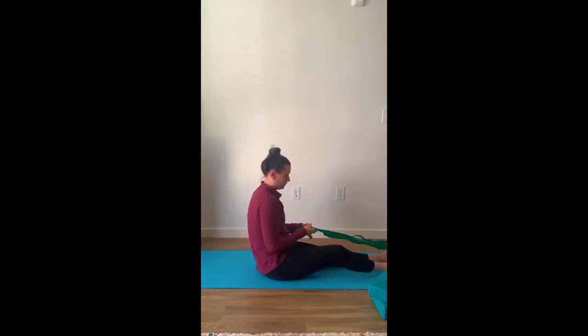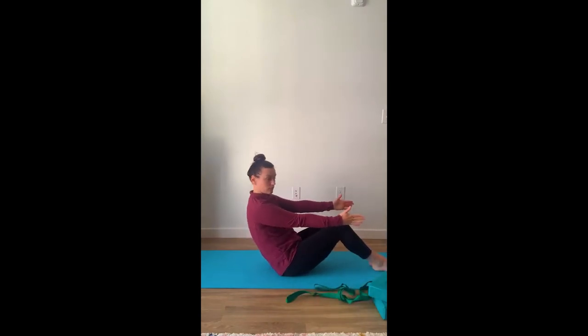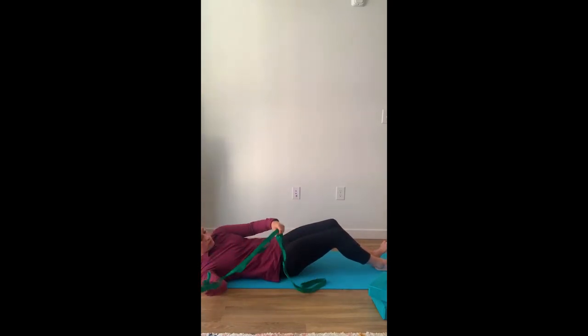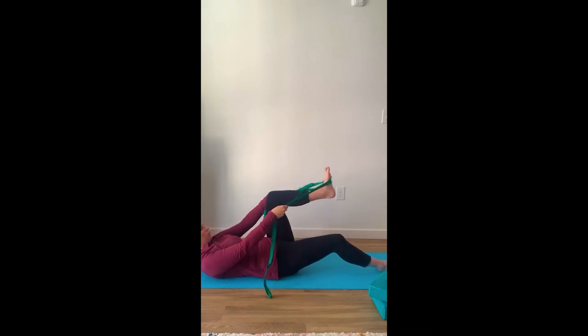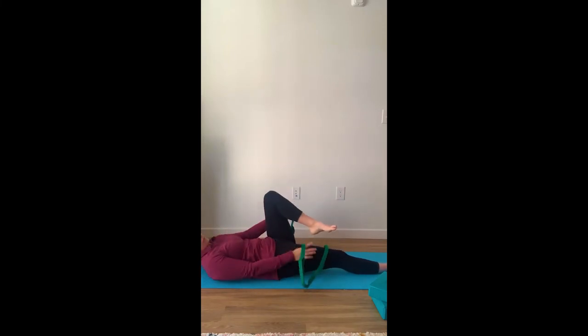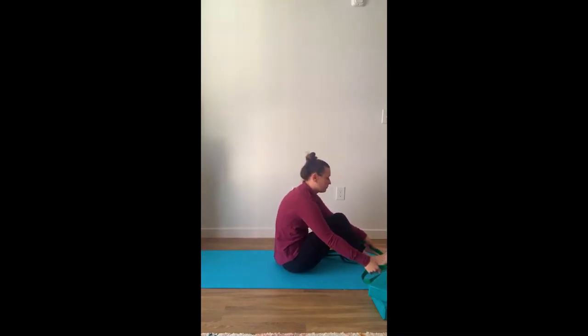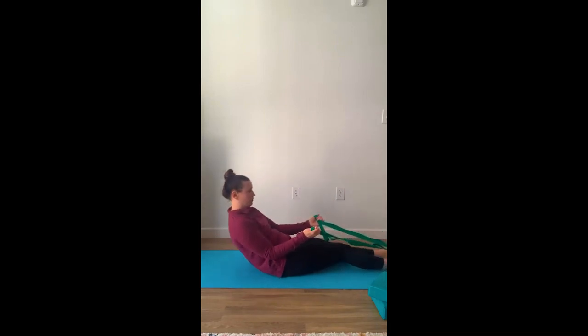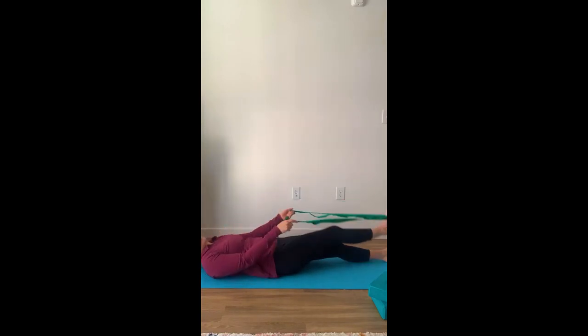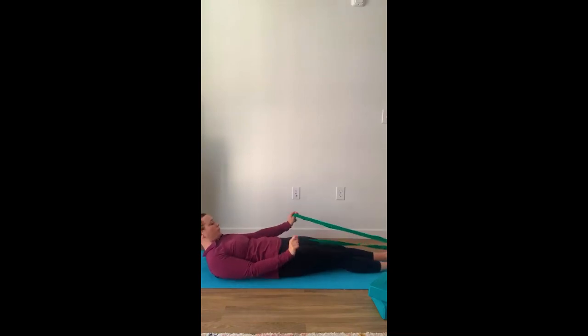Going to put the strap around one foot and lay down. Using that boat pose to lower ourselves, engaging our core, expanding our chest as we go back down, laying on the mat. Grabbing our hamstring stretcher and putting it around that one foot. Flattening one leg, bringing the other leg up. If you need a slight bend in your knee on the opposite leg, that's perfectly fine. Feeling a nice stretch in our hamstrings. Going to switch to the opposite leg, bringing it up in the air, either keeping that other leg bent or in a straight position. Switch again.